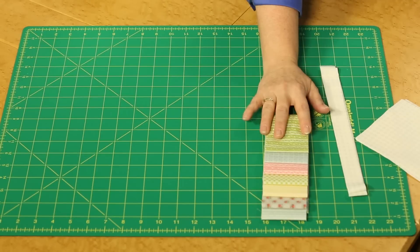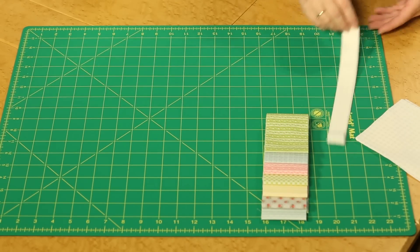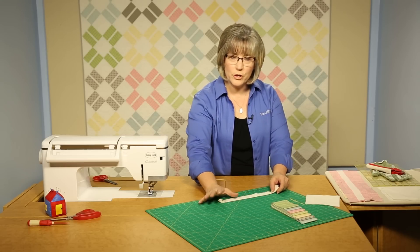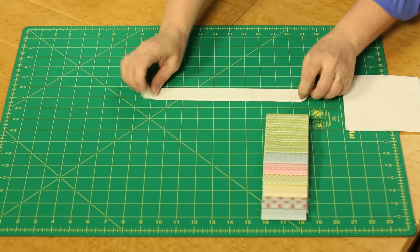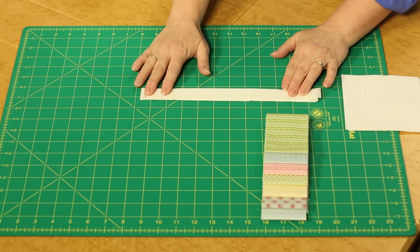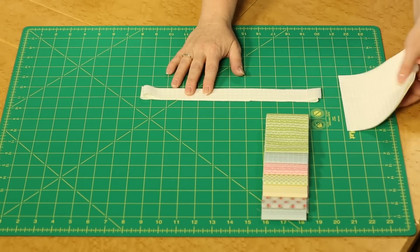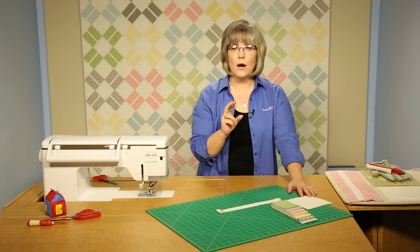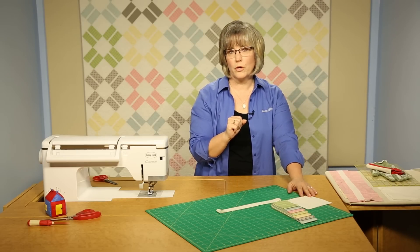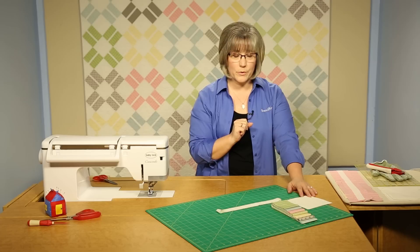We're going to be using the two-and-a-half inch white strips. From the white yardage, you're going to be cutting one-inch strips — fairly narrow, we don't usually use one-inch strips very often, but it's great in this one. Then we're going to be cutting five-inch squares for offsets and two other squares that will be used for your setting triangles.